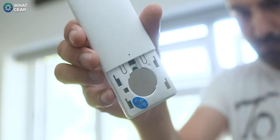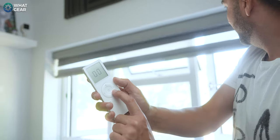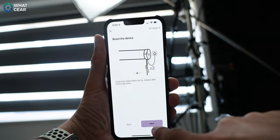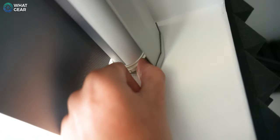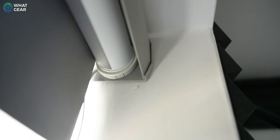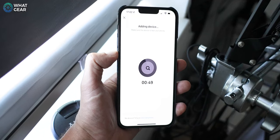When it comes to the remote, it's already paired to the blind, so you can start using the blind immediately with the iPod-looking remote control. In order to pair the blind to the app, you've got to download the app. There is a button on the top right-hand side of the blind that you need to hold down — this puts it into pairing mode. Then you simply follow the onscreen instructions on the app to connect it to the Wi-Fi.